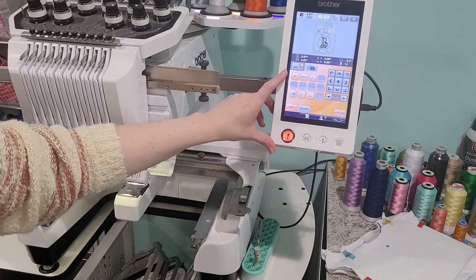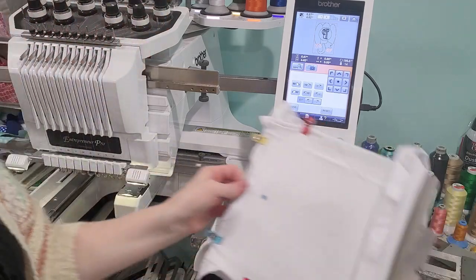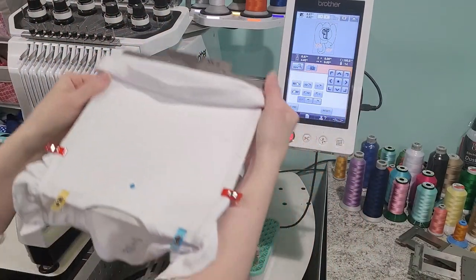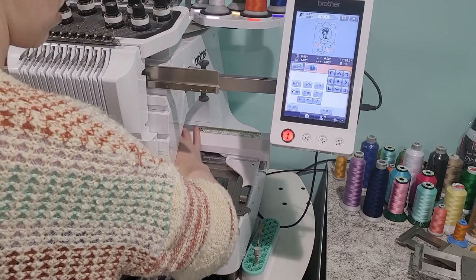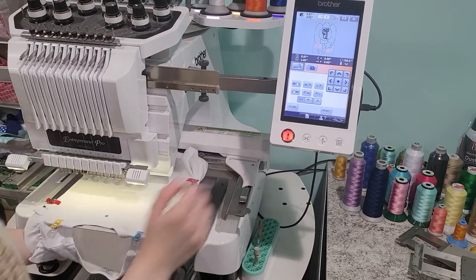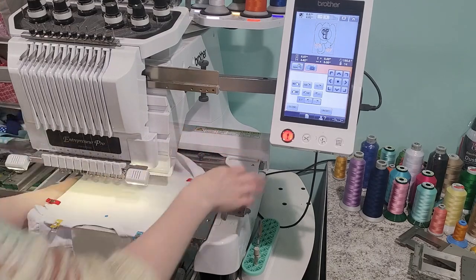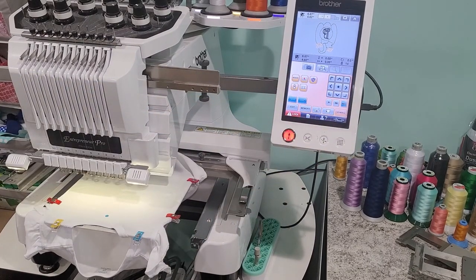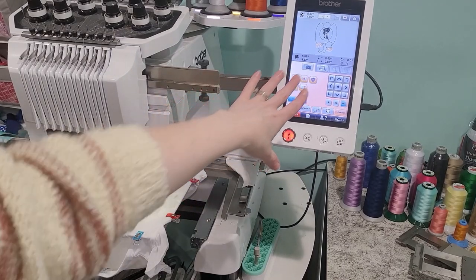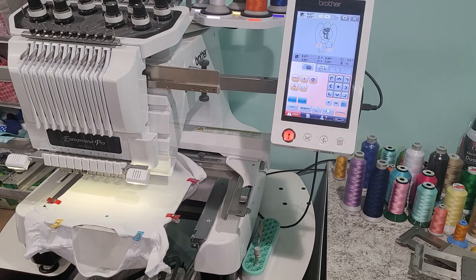I'm going to go back and rotate the design so it's basically upside down. The frame is going to be basically upside down so I want my pumpkin upside down too. I want to make sure I have both the bottom of the shirt and the bottom of the onesie up out of the way so it's not going to stitch on it. Now we'll go to Edit — this is where I'm going to adjust where the design is on the actual frame or shirt. I'll try to be as detailed as possible.